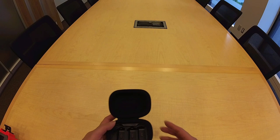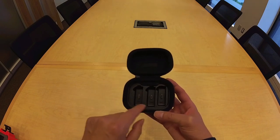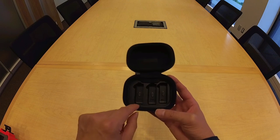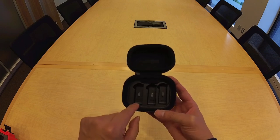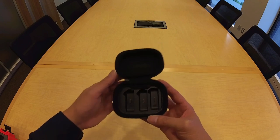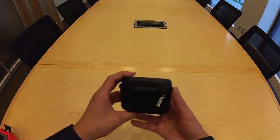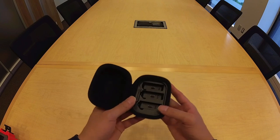The next kit item is this charging case that houses each transmitter and the receiver. TX is the universal abbreviation for transmitters, and RX is the universal abbreviation for receivers. The charging case has a port on the back that lets you charge all three components at once.